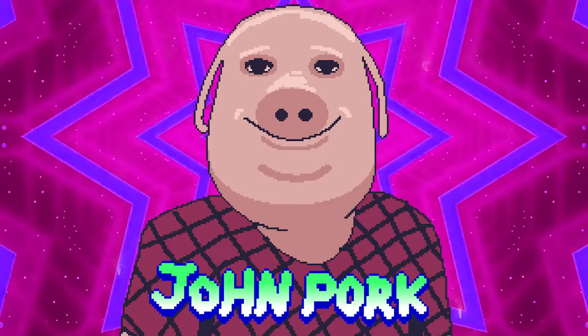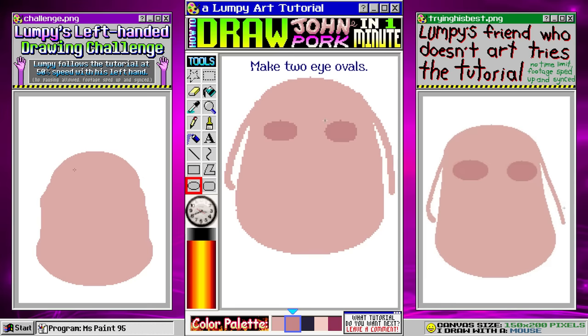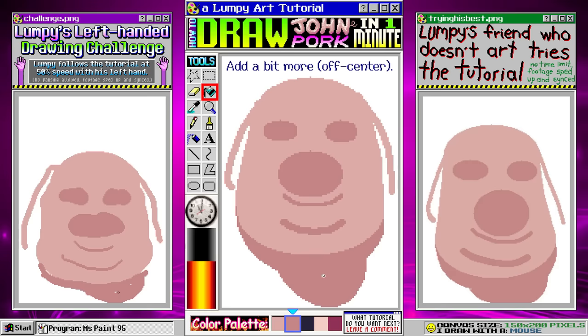Draw two ovals. Connect the ovals and fill in. Draw two ears with a thick brush. Using darker pink, make two eye ovals. Make a nose here. Make a thin smile shape underneath. We'll put a chin here. Let's add some extra pork — to do this, draw a curved line and then fill in the white space. A little bit more down here too, and a bit to the side.